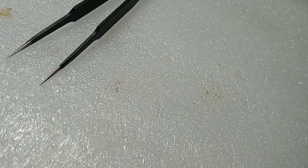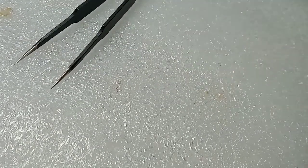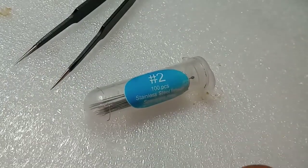What is up guys, and in today's video I'm going to be showing you how to pin a beetle. What you're going to need is entomology forceps, a beetle, and of course stainless steel insect pins.